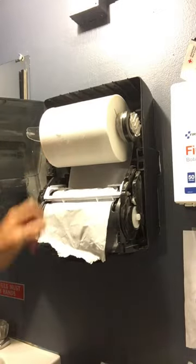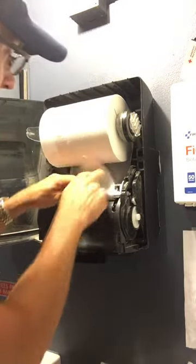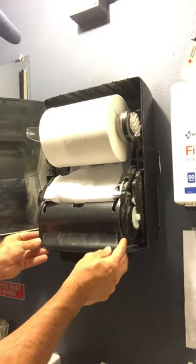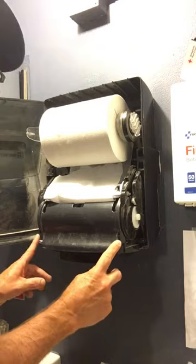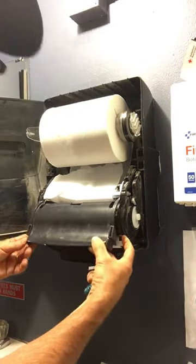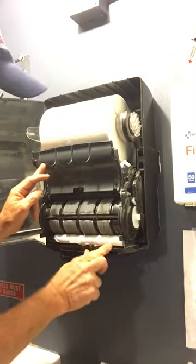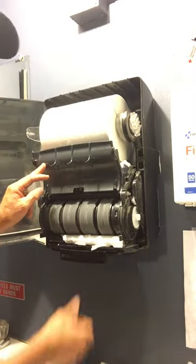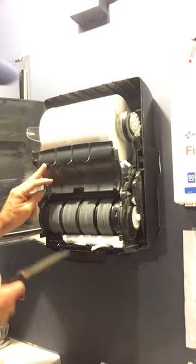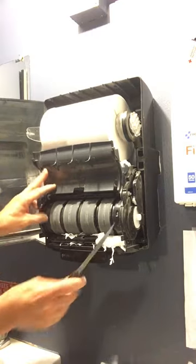This will go under the white little guide right here — it tucks in. Now we have a jam, so I'm not going to try to force that in. I'll show you how to clear a jam. On the side there are two little nubs — you press in on both sides to open them up, and you can see there's just tons of paper jammed in here. I'm going to take a knife and clear the jam really quick.